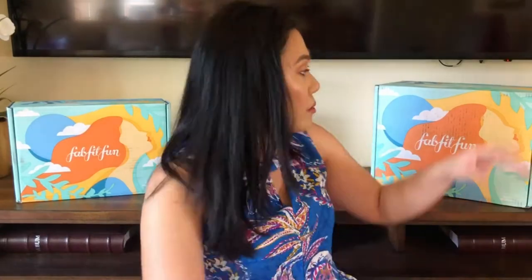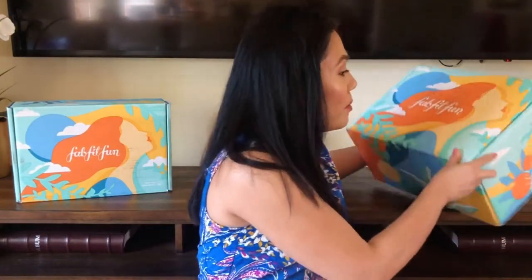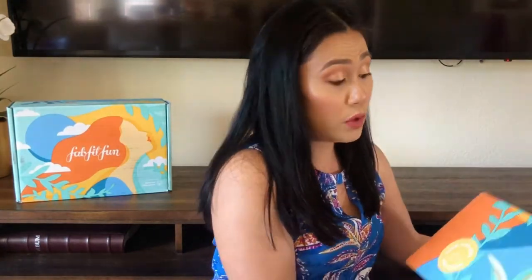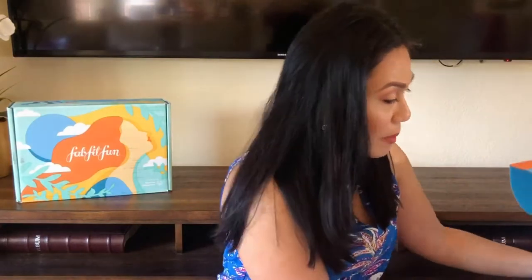Let's go ahead and open my box. It comes with a magazine, which is pretty much a guide to the items in each category and a little description for each. Look at the box — it's beautiful, and the inside looks like this. I love this blue color, and I promise I didn't really mean to match with the box.